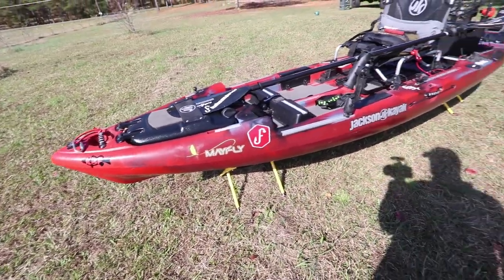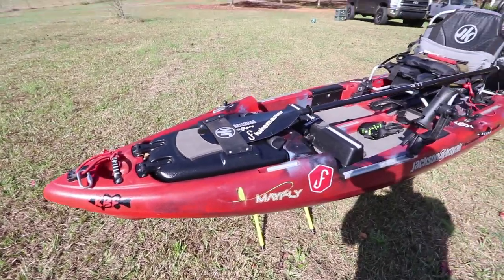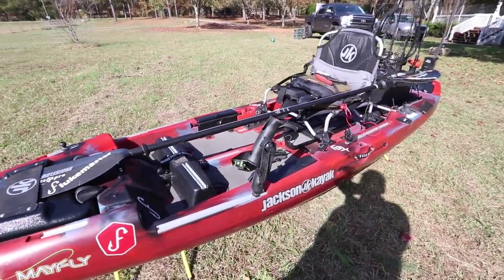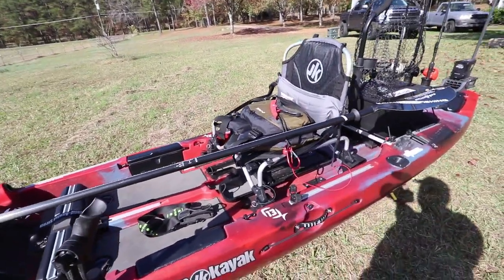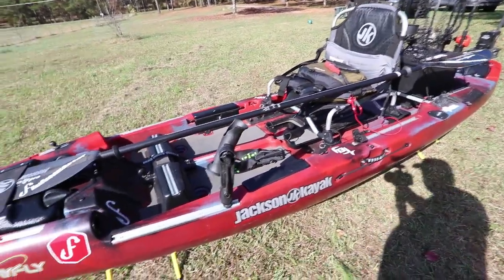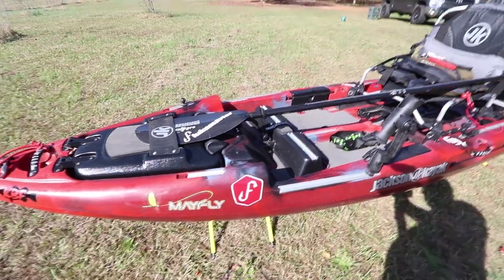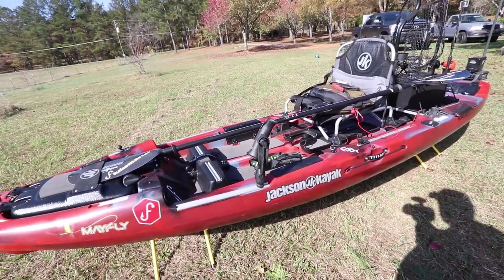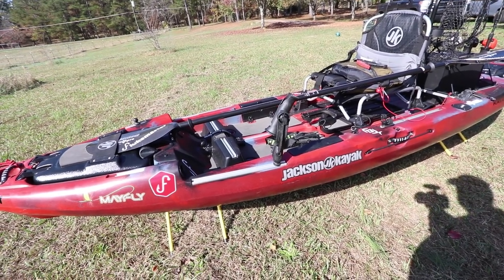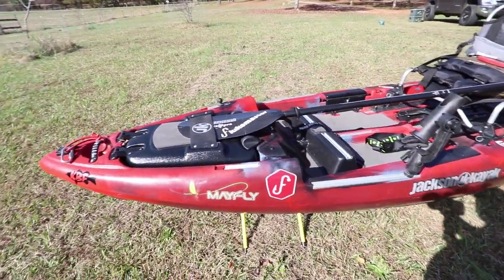This is the 2018 Jackson Mayfly. It's got a few changes from the factory and I've also done quite a lot of modification to it. It was originally designed as a fly fishing kayak with rod holders for fly rods, but I've changed a few things to make it work for bass fishing and just about anything. I absolutely love this kayak — it tracks great, sits low in the water, doesn't catch a lot of wind, and it's a great stable platform.